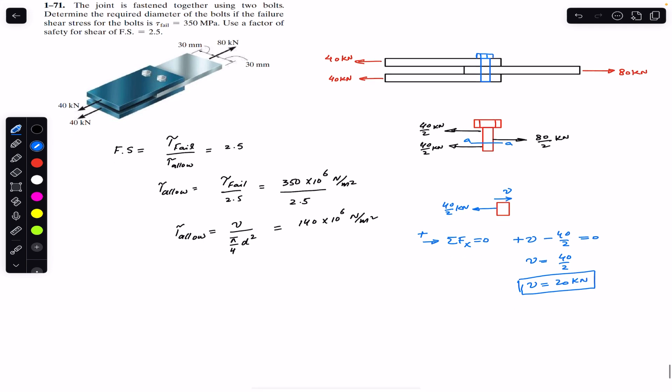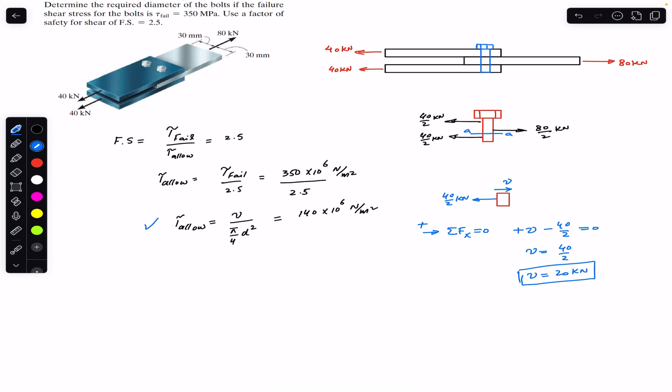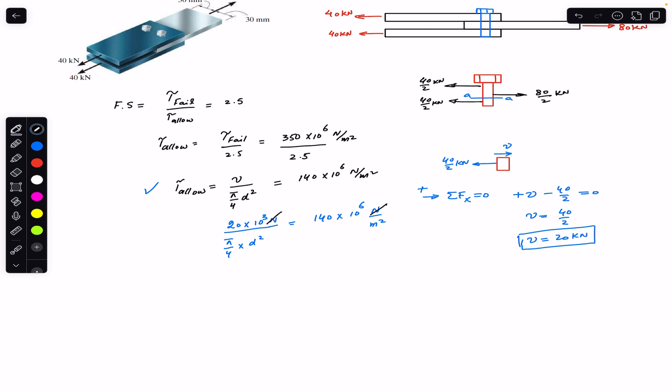Using the shear stress equation, we can find d. With V = 20 kilonewtons, we write: 20 × 10³ / (π/4 × d²) = 140 × 10⁶ newton per meter squared. The shear force is in newtons and d is in meters. Canceling units and cross-multiplying both sides by d², we rearrange the equation.